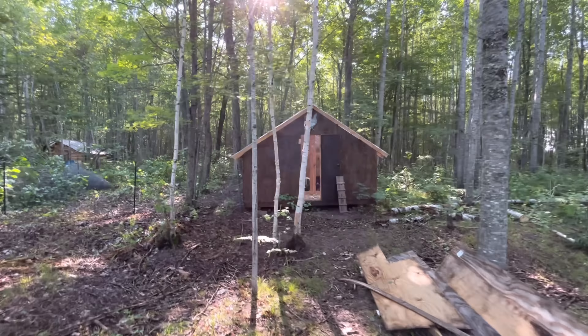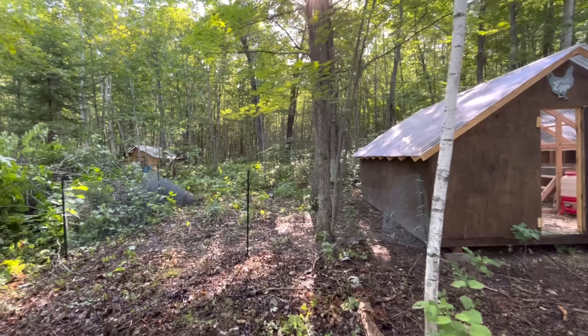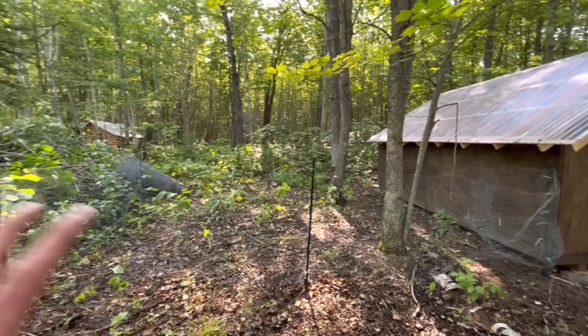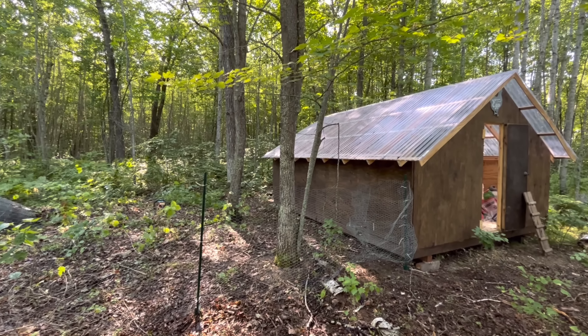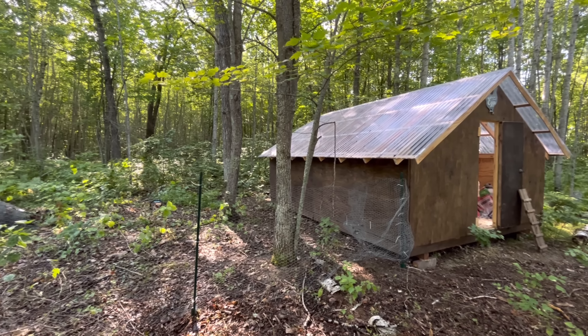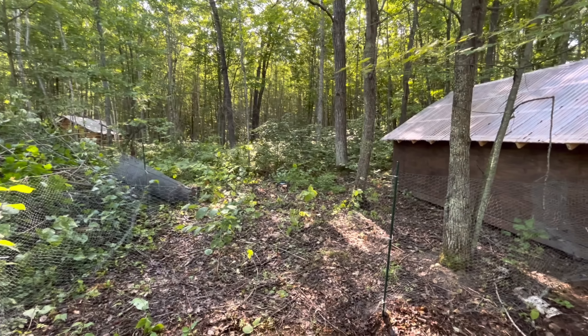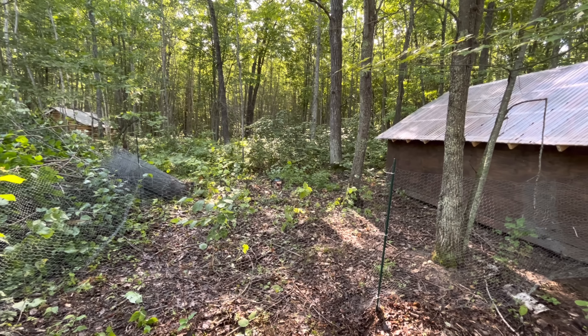We've lost a total of five chickens now and I know it's a fox. A few days ago my neighbor sent me a picture on his trail camera of a fox with a chicken in his mouth. He texted me asking if I was missing any animals, and sure enough I was missing a couple more. We're just not going to be able to free range chickens in our area — there's way too many predators. We have bears coming in the yard, fox, anything. It's just not going to work here.